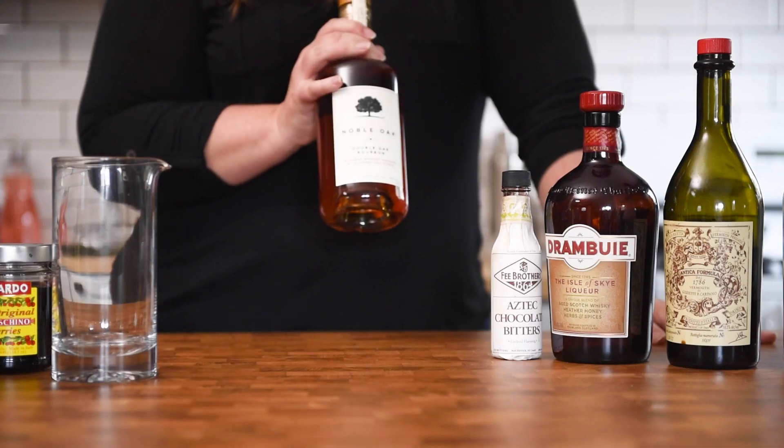Welcome to Savage Kitchen. We're making a cocktail today and this is one of my personal favorites — I make this all the time at home, I make this for friends, it's sort of an old standby. The reason I love this drink is because I think it is the perfect marriage of an old-fashioned and a Manhattan with little hints of a paper plane thrown in.